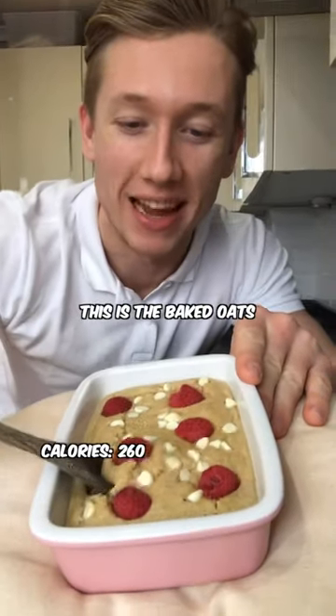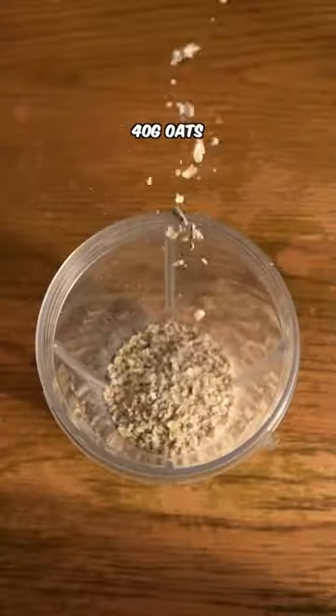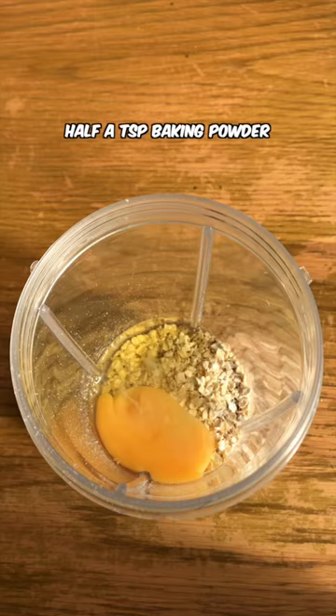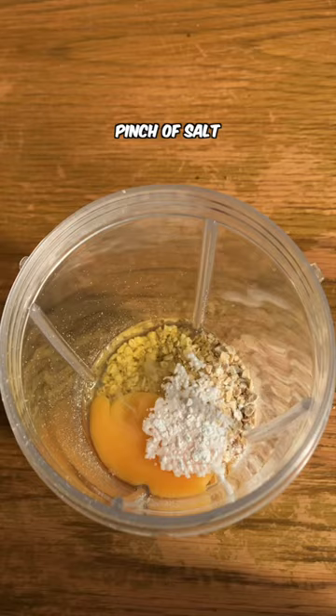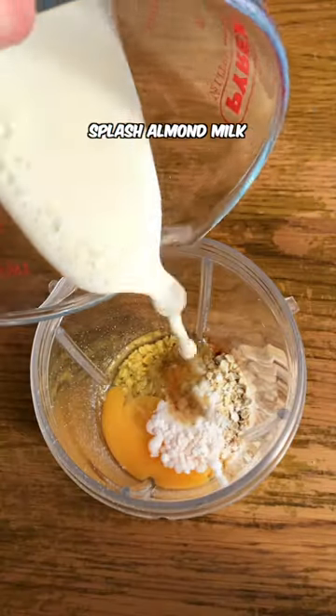If you want to lose weight, this is the baked oats for you. 40 grams oats, one egg, half a teaspoon baking powder, pinch of salt, tad vanilla, splash of almond milk.